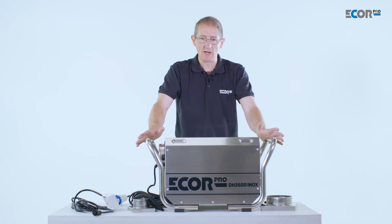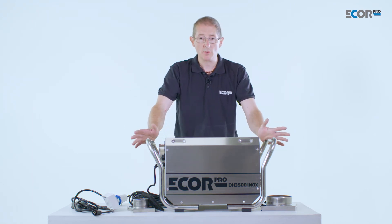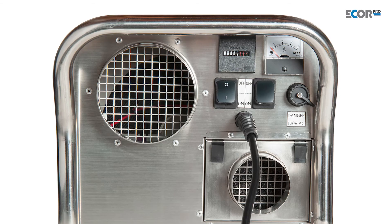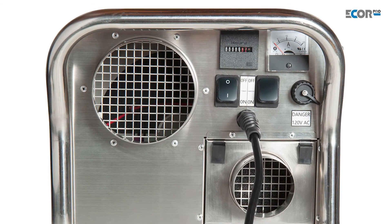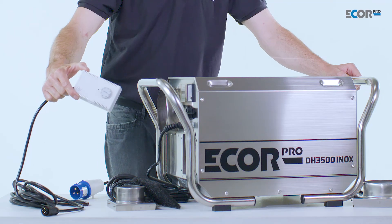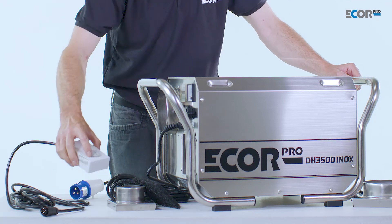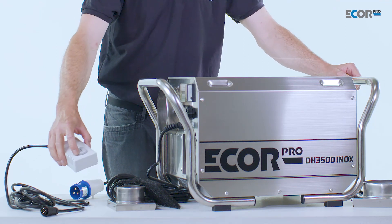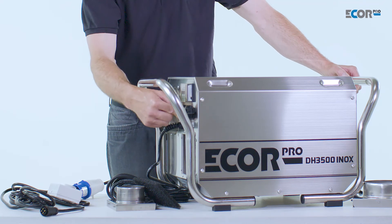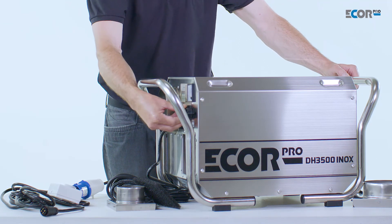The machine can be set to work at its maximum capacity and will simply run flat out. We can monitor what it's doing using its hour counter and its amp meter. If we want to apply a control, we can plug in the humidity stat and set the value very specifically to the humidity we wish to achieve. The humidity stat simply plugs into the machine and is turned on to enable it to function properly.